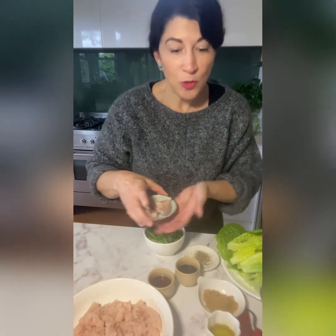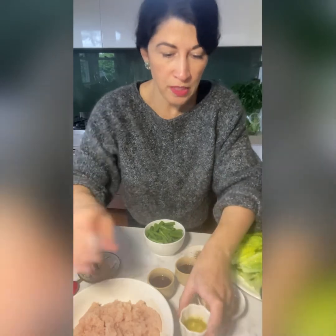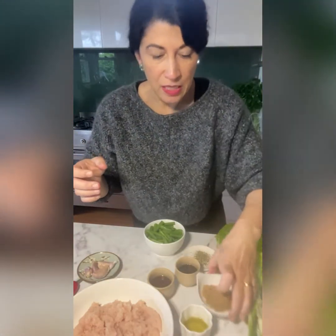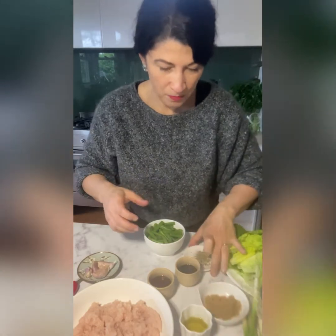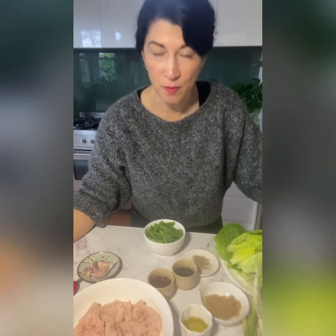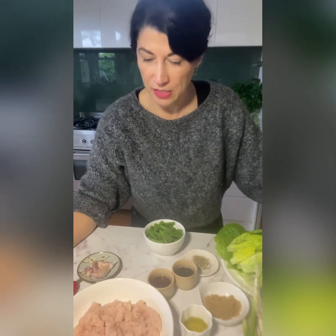Four garlic cloves, a couple of chillies, some oil to cook in, some spring onions, a little bit of brown sugar, and some salt and pepper. We're ready to cook — you need to grab a board, a wok or a large frying pan, a cutting board, and a knife. Let's get to it.